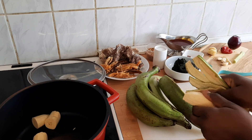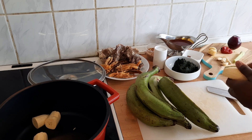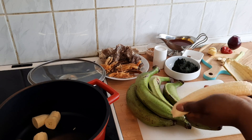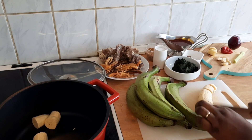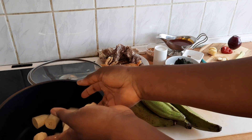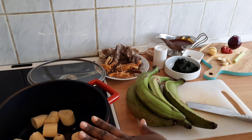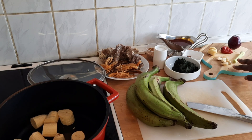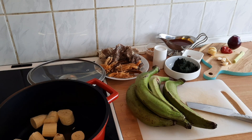I'll make the pieces a little bit bigger, then peel, cut, and wash everything before we start cooking. I'll also blend those ingredients on the other chopping board before we begin. See you soon.